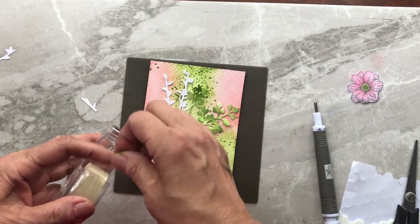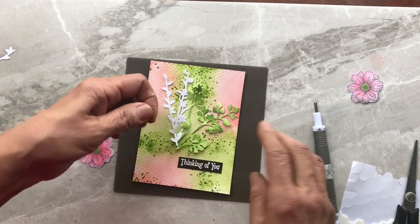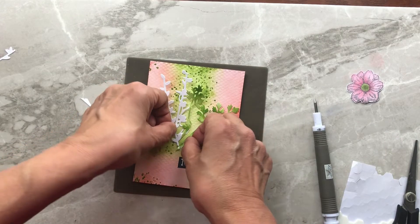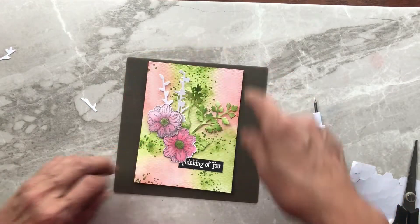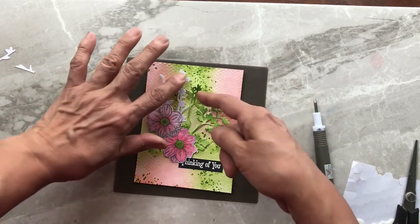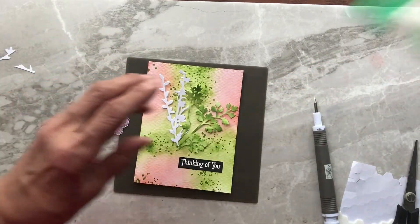One of the fastest ways I know to assemble my card is once I have the placement down and I'm happy with where things go, I just take tape to adhere the stems down, because the flowers are going to cover that tape anyway. Now all I need to do is add glue to the backs of the leaves and stems and glue everything down.